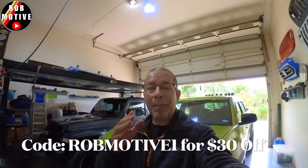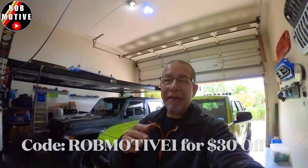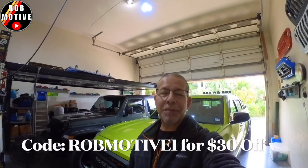Real quick, if you're not familiar with the Pedal Commander, it is a throttle lag eliminator along with some other features. The Toyota Tacoma has horrible throttle lag. You hit the accelerator and it doesn't go. The Pedal Commander eliminates that so that when you punch it, it punches back. I love it. There is a discount code — it's ROBMOTIVE1. You can save $30 on it. Just go to www.pedalcommander.com and enter discount code ROBMOTIVE1. Save yourself some money and turn your Tacoma into what it's supposed to be.